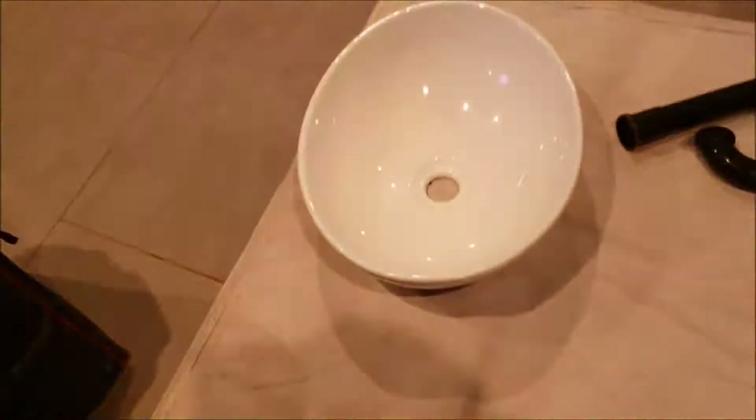So we're in Fresno, California. We've got a couple of vessel sinks here in the master bath. This was not originally installed by us. Looks like this bathroom has been remodeled, and they have some nice faucets and some nice vessel sinks that are sitting in here. Unfortunately, they've been leaking.